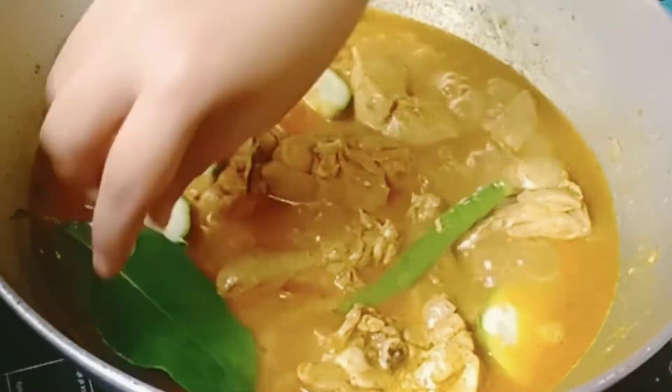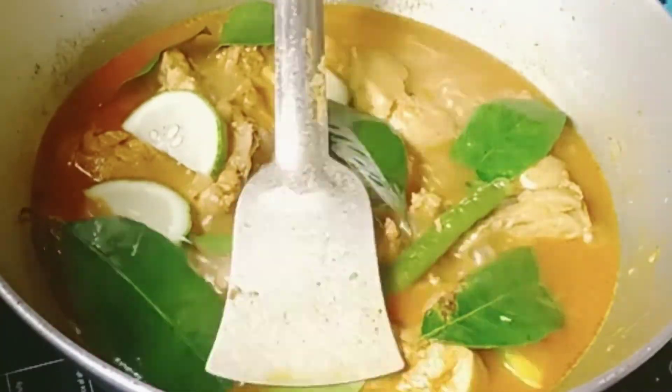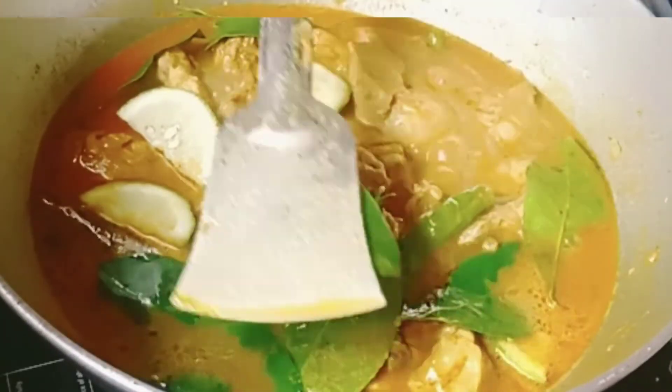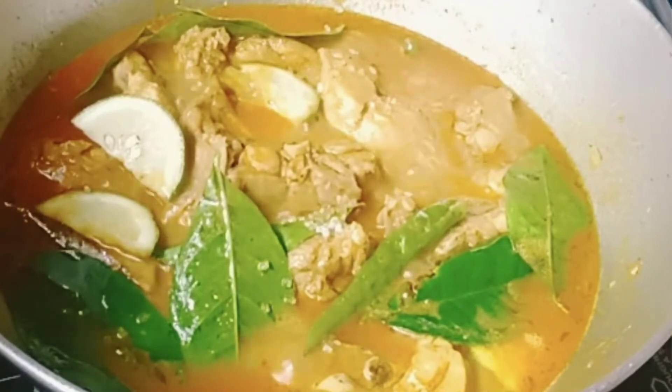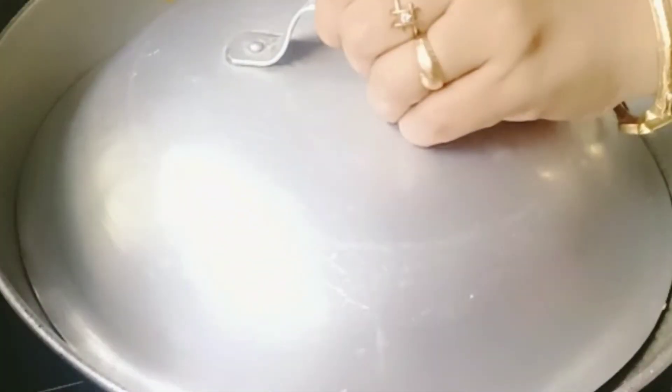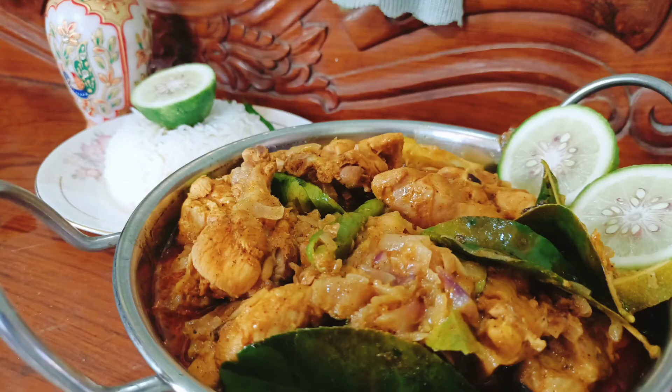Open the cover and add some Gandharaj lemon pieces and lemon leaves and mix well. Then close the flame and cover it for two minutes, otherwise the chicken will get sour. After two minutes open the cover and serve hot.